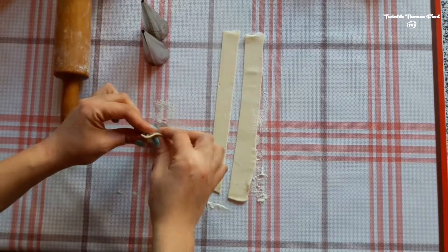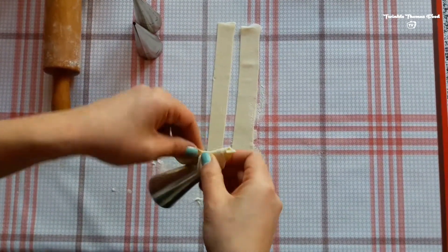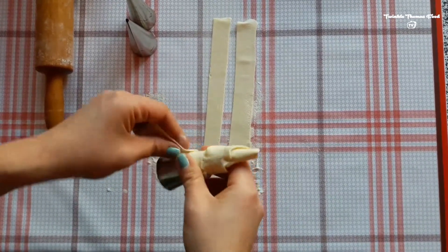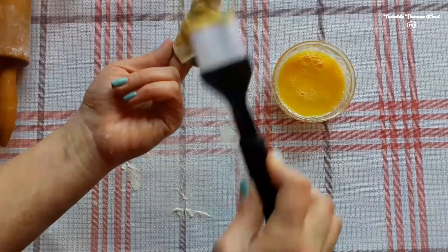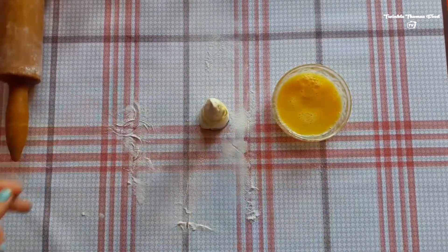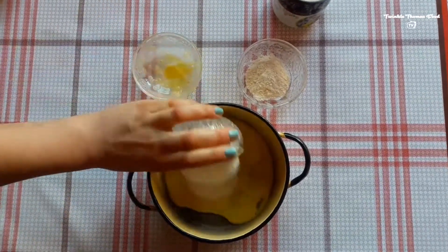All we need to do is have some forms and we are going to cover them with the dough we have. Let's make sure there are no parts left without the dough, and cover it with egg. Whenever done, we'll put it to be cooked in the oven.